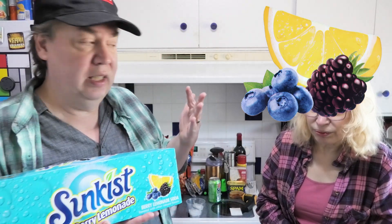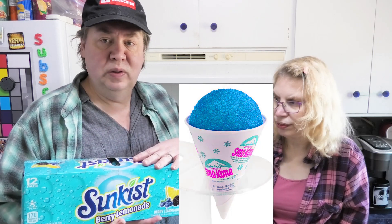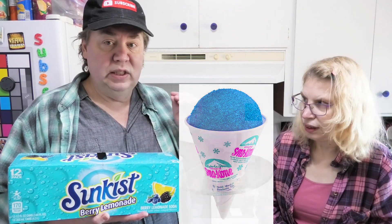Sounds like it's gonna be blue. What kind of berry? I see blueberry. Is that black or raspberry there? I don't know. What color do you think this is gonna be? It's gonna be blue — I think it's gonna be like snow cone blue. Leanne likes the snow cone blue. Well let's open this up and see what color this is.